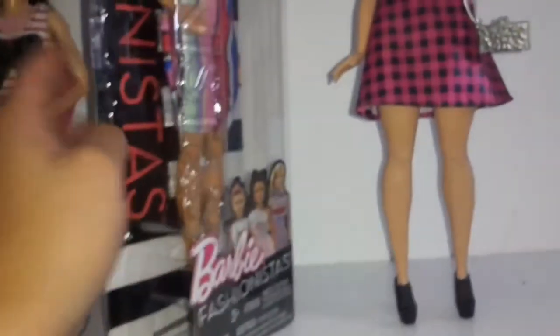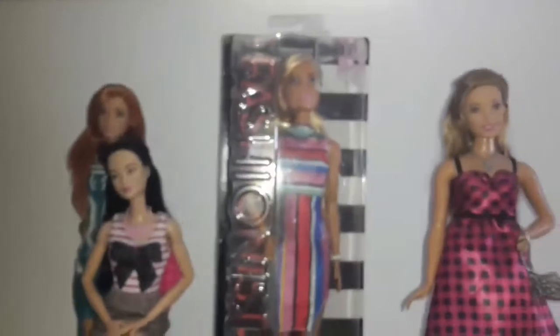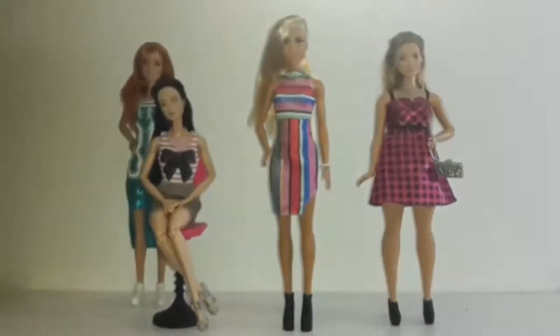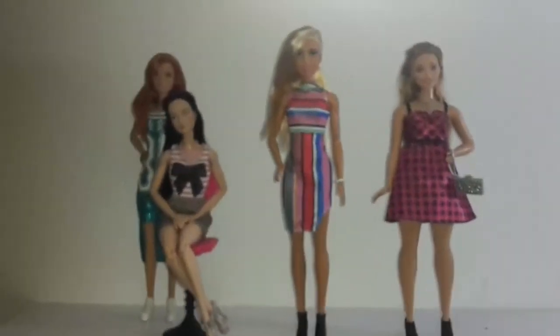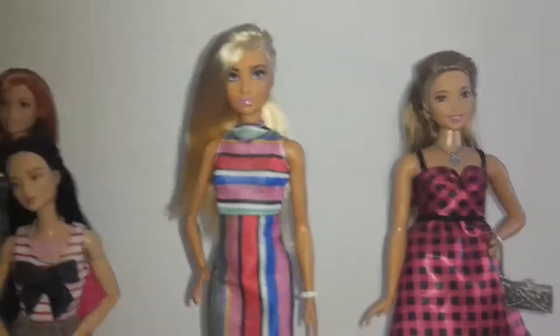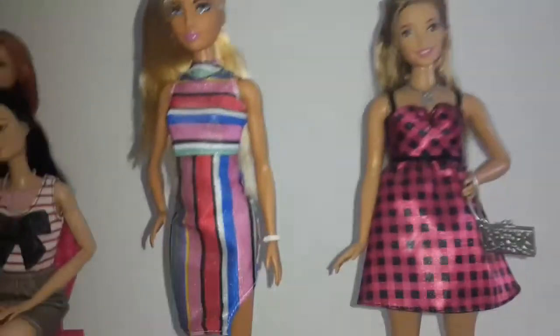We're going to take her out of her box and give her a closer look. Okay, so here she is out of her box — let's take a look at her face.